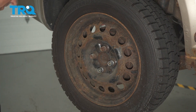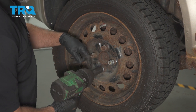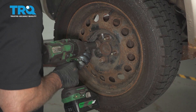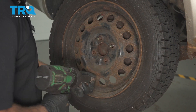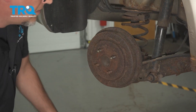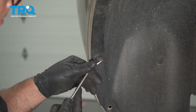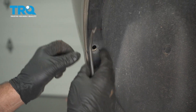Remove the hubcap. Using the same 19-millimeter socket, take the lug nuts off and remove the wheel. Then, using a trim tool, pull these pushpins out — the one right here and one right there — otherwise the pushpins are gonna get in the way.